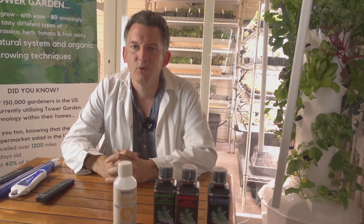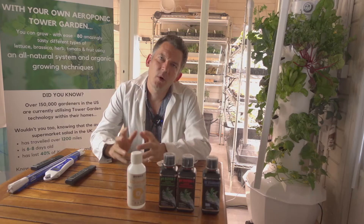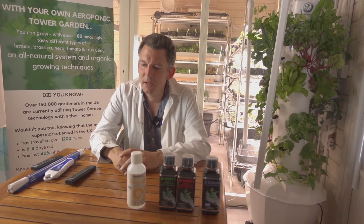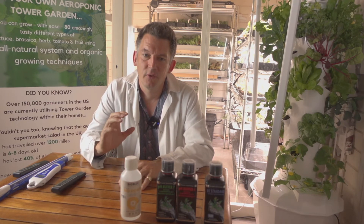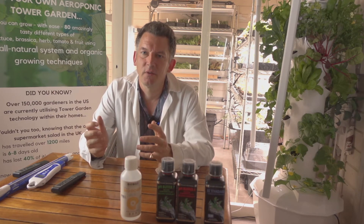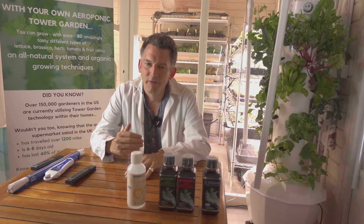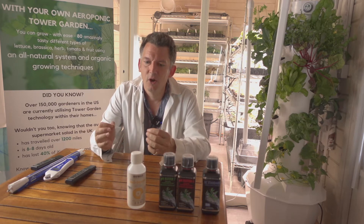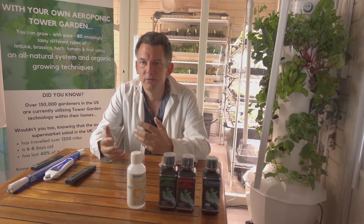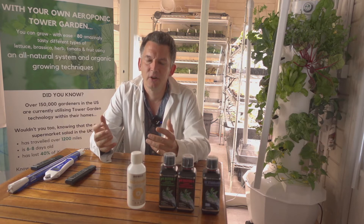So what does pH mean and why is it important for plants? pH is really important when it comes to the plant being able to take liquid nutrient up into its system. If it's too far out of the optimum level, the plant finds it really difficult to absorb nutrients, and you'll notice this because leaves will start turning different colors — they'll start yellowing — which is simply a symptom of that occurring.